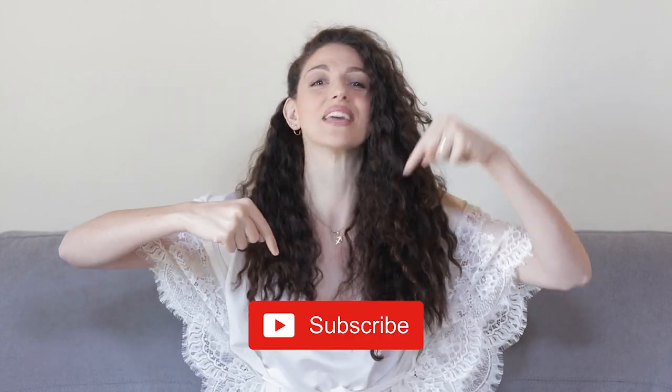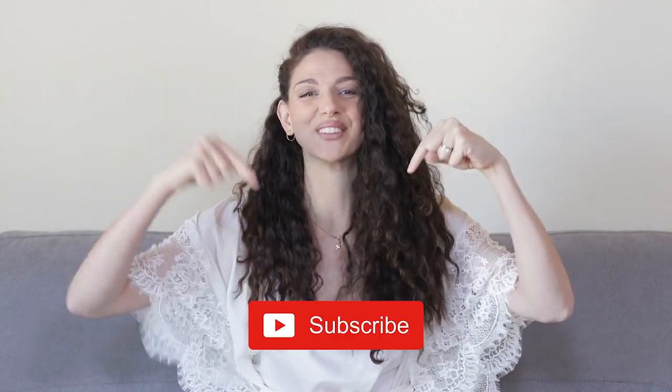Thank you so much for watching. If you like this video, as always, please give it a thumbs up. And it's really, really important that you subscribe — it's the red button down there. See you in the next one. Bye!